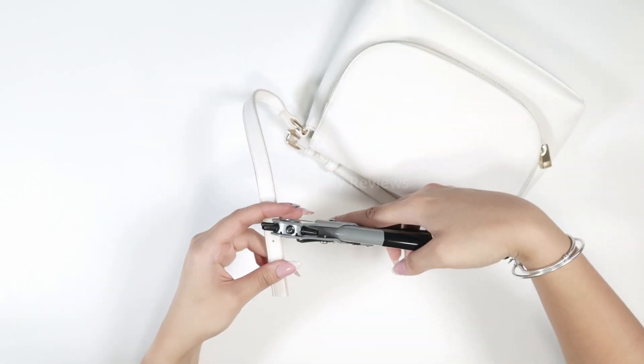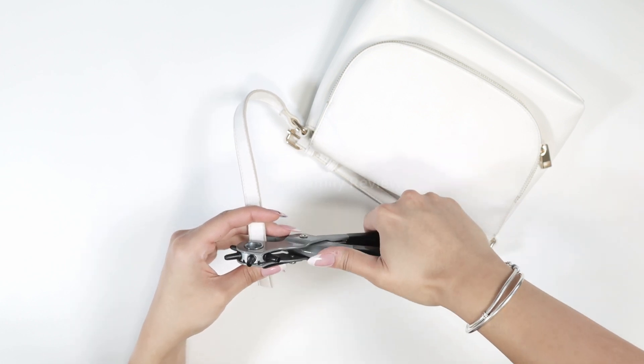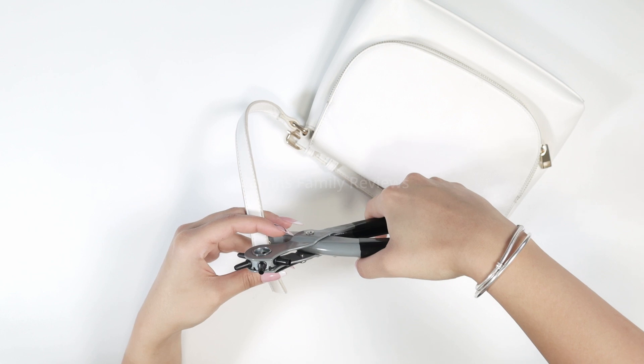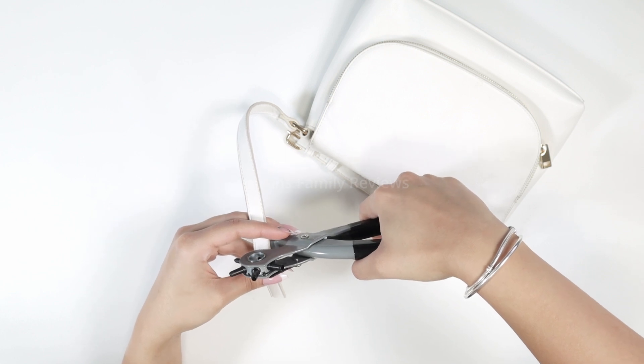Alright, round two. I'm going to try to make the hole a little bigger so we can see how it works. I'm actually going to make another one right next to it as well.